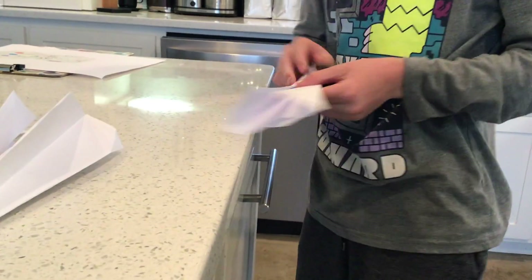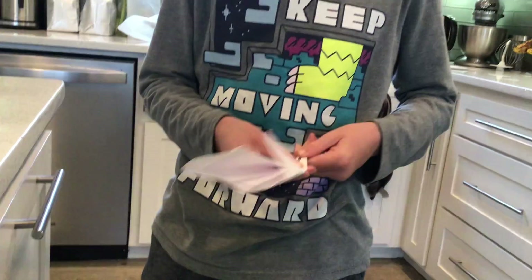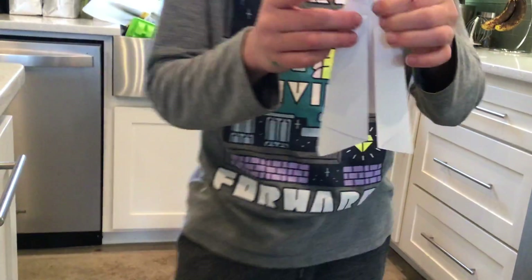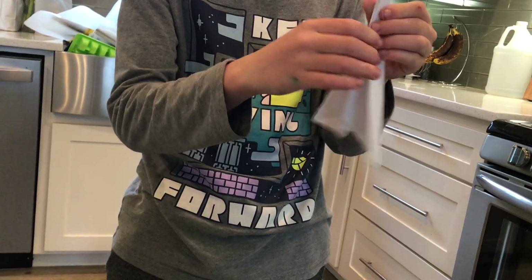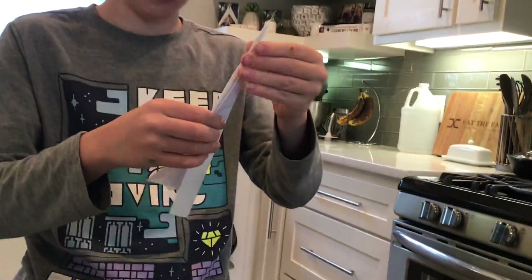Now it should look like this. This is going to be important — you got to do this. So you're going to take this side that has the gap, and not this side. We're going to fold it and crease it.